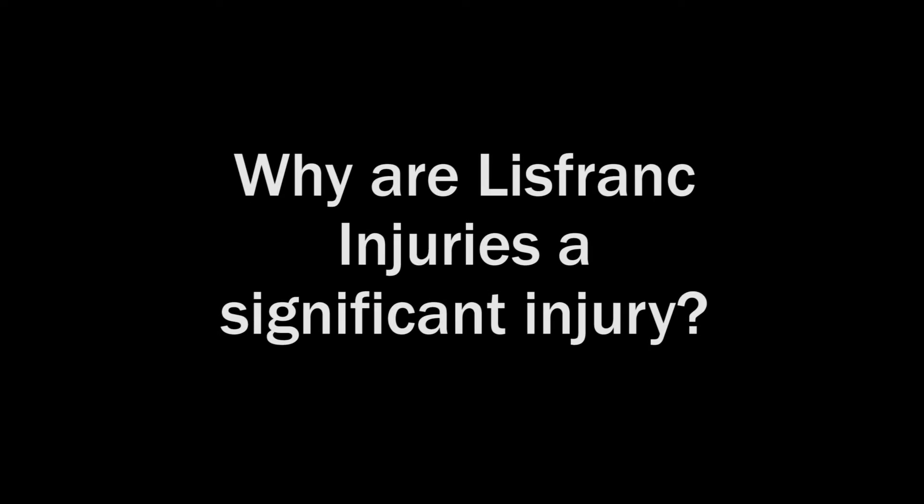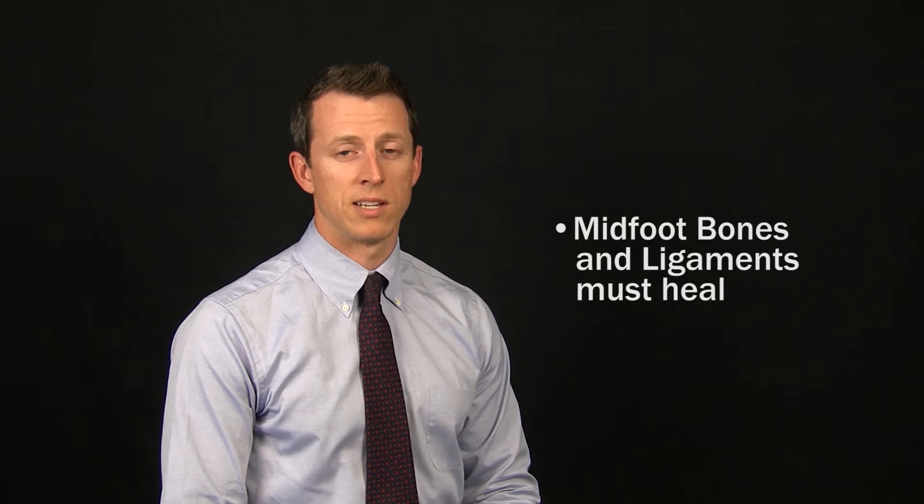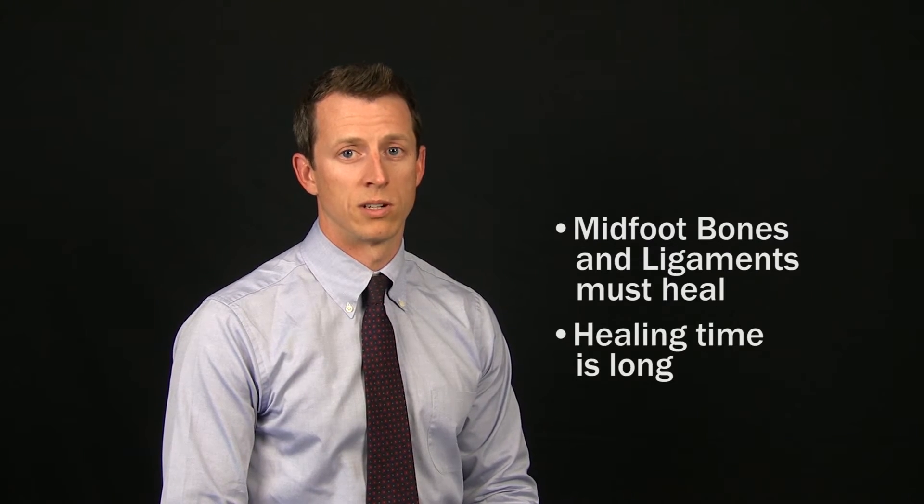Why are these such significant injuries? The bones and ligaments of the midfoot are subjected to forces two to three times body weight during walking and standing. These bones and ligaments must heal before walking and standing are comfortable, and this can often take many months to occur.